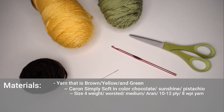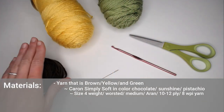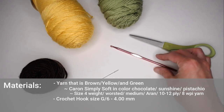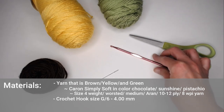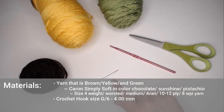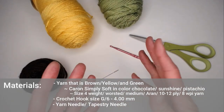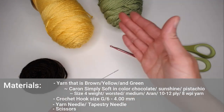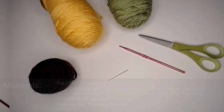The exact colors I have are Caron Simply Soft in Chocolate, Sunshine, and Pistachio. This is a size 4 weight worsted medium Aran yarn. The crochet hook you need is a size G6 or 4.00 millimeter; a 4.25 millimeter will work great as well. You'll also need a yarn needle to weave in your ends at the end of the project and a pair of scissors to cut your yarn between each step.